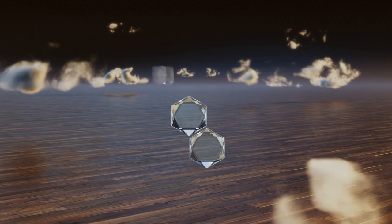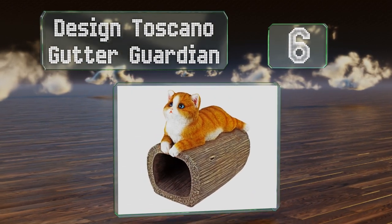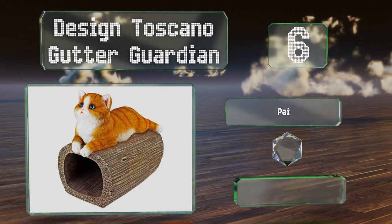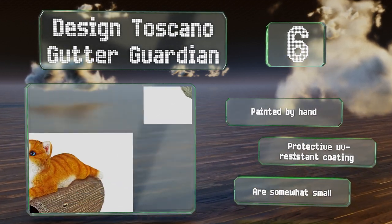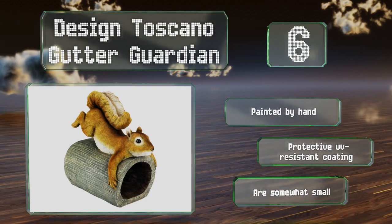Moving up our list to number six, the Design Toscano Gutter Guardian is made of crushed stone bonded with durable resin. You can choose from among whimsical animal themes including a tabby cat, a golden retriever puppy, two squirrels, a turtle, a raccoon, and more. These are painted by hand and have a protective UV-resistant coating, however they are somewhat small.